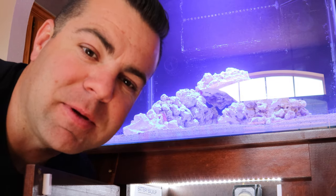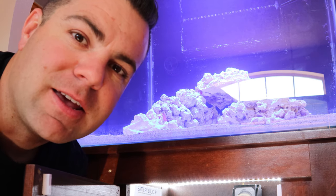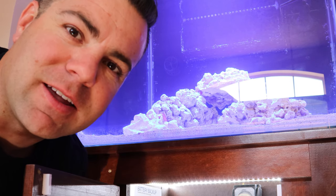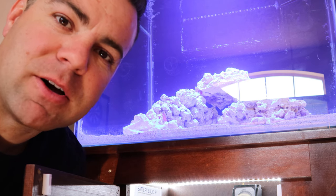Alright guys, that's gonna be it for today's video. We got the copepods and the chaeto added, and that's gonna wrap up the build portion. Now it's just gonna be a matter of adding everything else back to the tank. As always, like, comment, subscribe, and I hope you guys have a good day — keep on reefing!